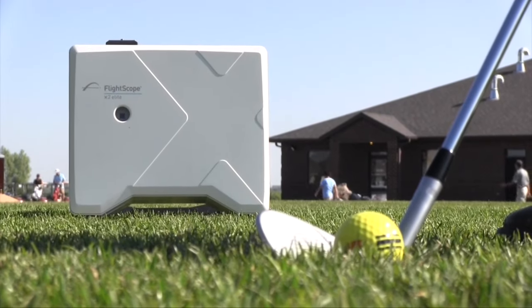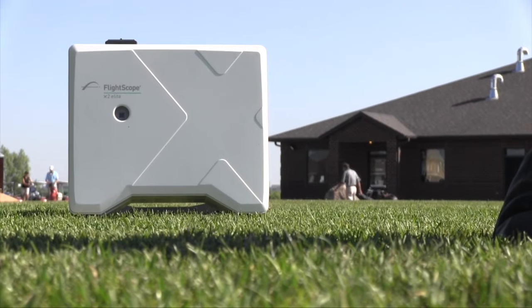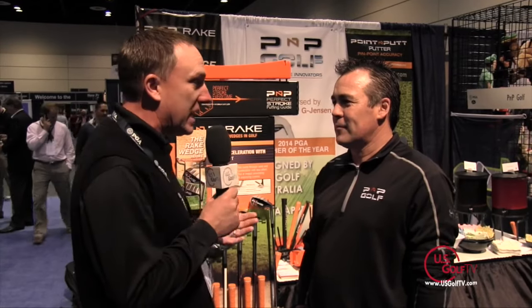Coming up after the break, we find out how technology can help our practice plans and much more when US Golf TV returns. Todd Kolb here with US Golf TV — we're at the PGA Merchandise Show, and this is always an annual stop for me with my good friend Eddie. Tell us a little bit about what you've been up to and how this company is growing over the last 12 months.